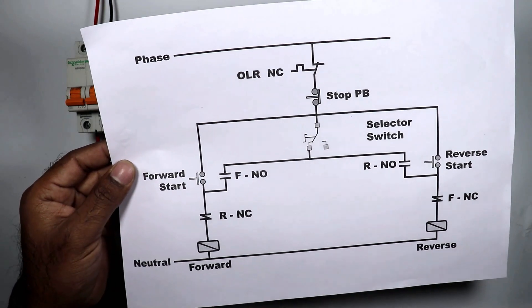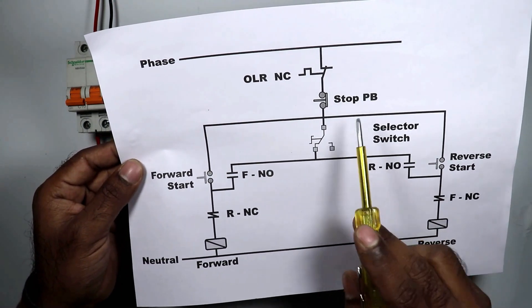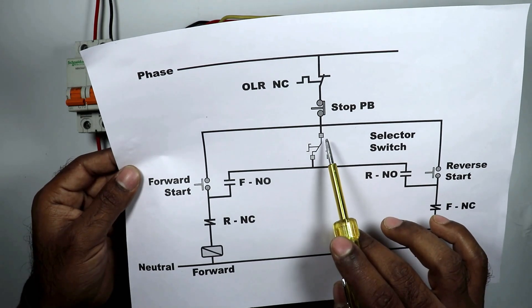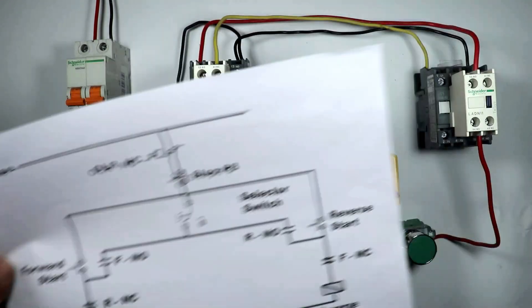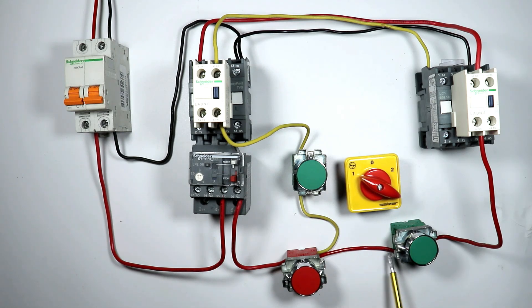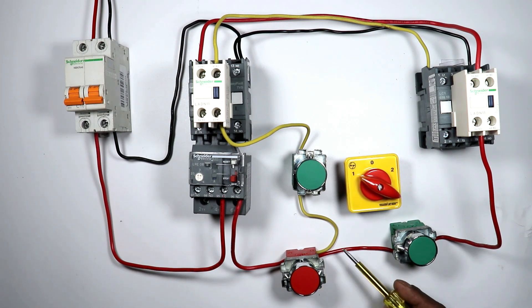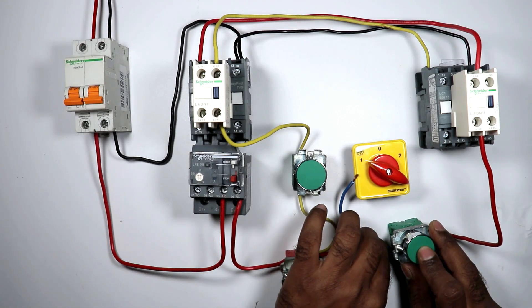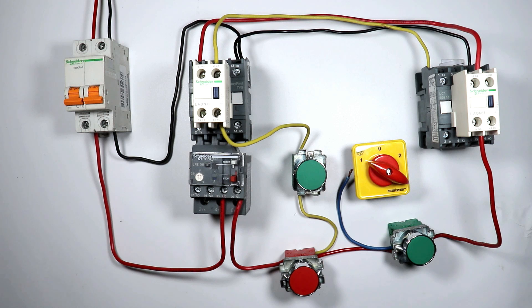To modify the circuit, refer to this circuit diagram. You can see the stop push button — power supply going from here goes to the forward push button, the reverse push button, and to the common terminal of the selector switch. At the output terminal of the stop push button, already two wires are connected — never connect three wires at any terminal. So from the input terminal of the forward push button (same power supply point) connect a wire and provide input power supply to the selector switch.